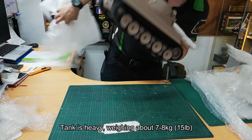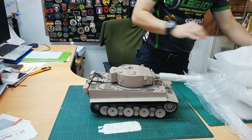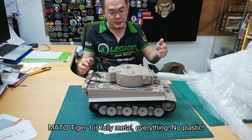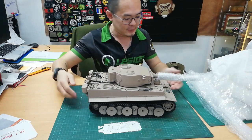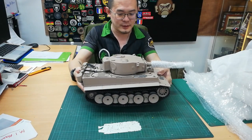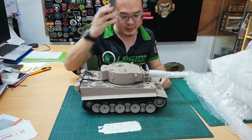The paint is heavy. Just so you guys know, the Mato Tiger tank is fully metal — everything is metal, even the turret is metal. The upper hull is metal. That's why it weighs quite a bit. I reckon it's about seven or eight kilos — that's about 15 pounds give or take.